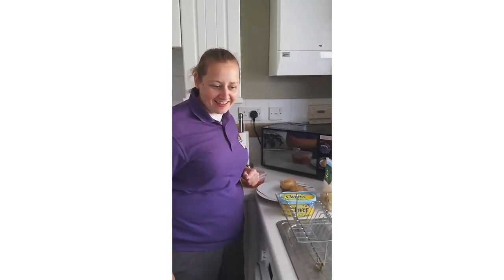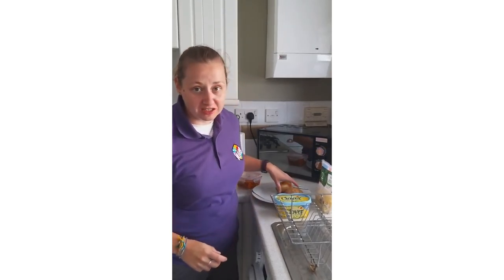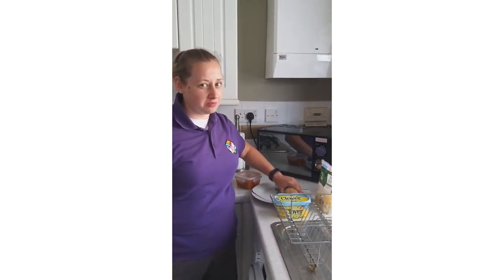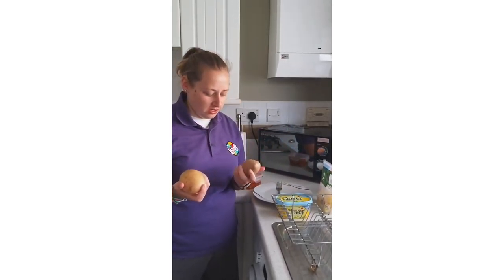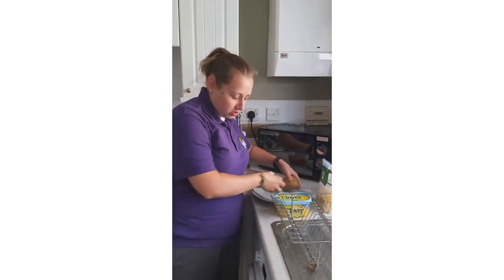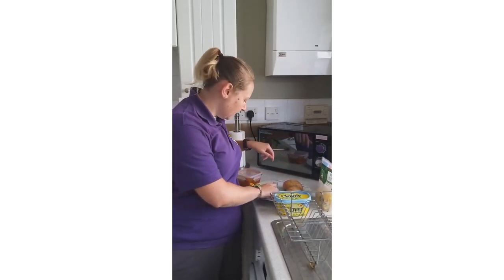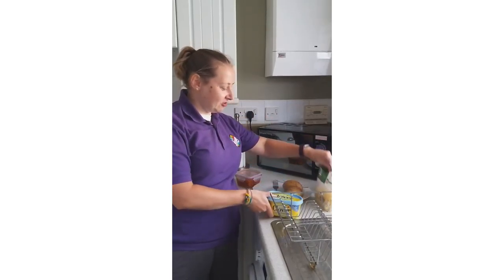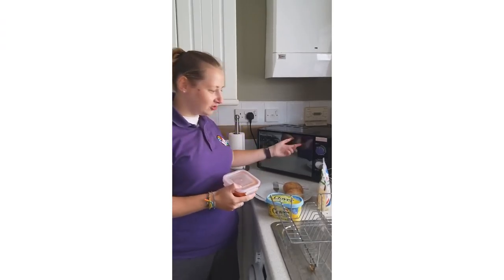Hi and welcome to Joe Cooks Dinner. Today I'm gonna make some jacket potatoes with cheesy beans — my favourite. So what you'll need if you want to make some at home: it's dead easy, only takes about 10 minutes. You'll need some spuds, relatively big ones. Two spuds, a plate, a fork and a knife for eating it, some butter, some cheese, some beans, and obviously a microwave to cook it in.